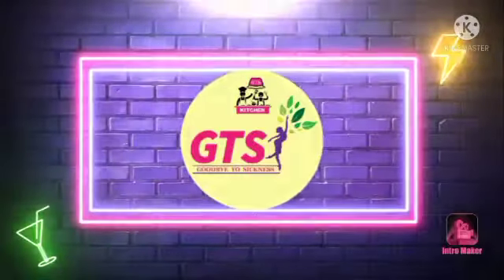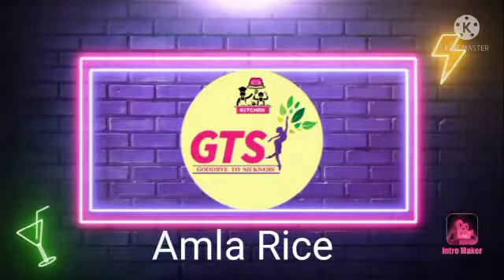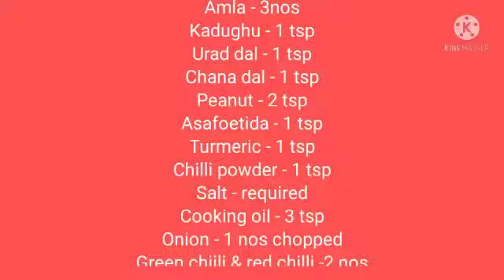Welcome to GTS Kitchen. Let's see how you can do this. I'm going to try a lot to do this.